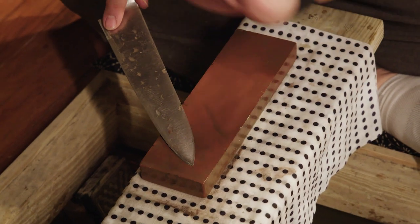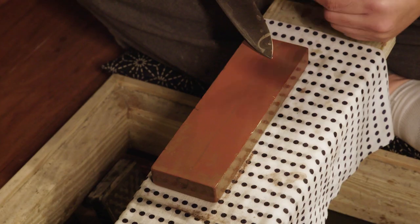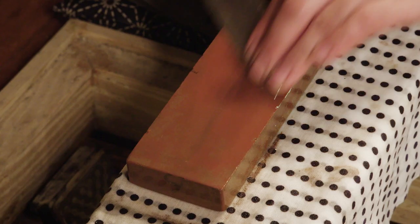You've got to remember sharpening is grinding metal, so you have to apply firm pressure. Wherever the edge is facing, I press as I go away from the edge, let go of pressure as I go back up, and repeat. And I'm going to work my way down the knife in sections.